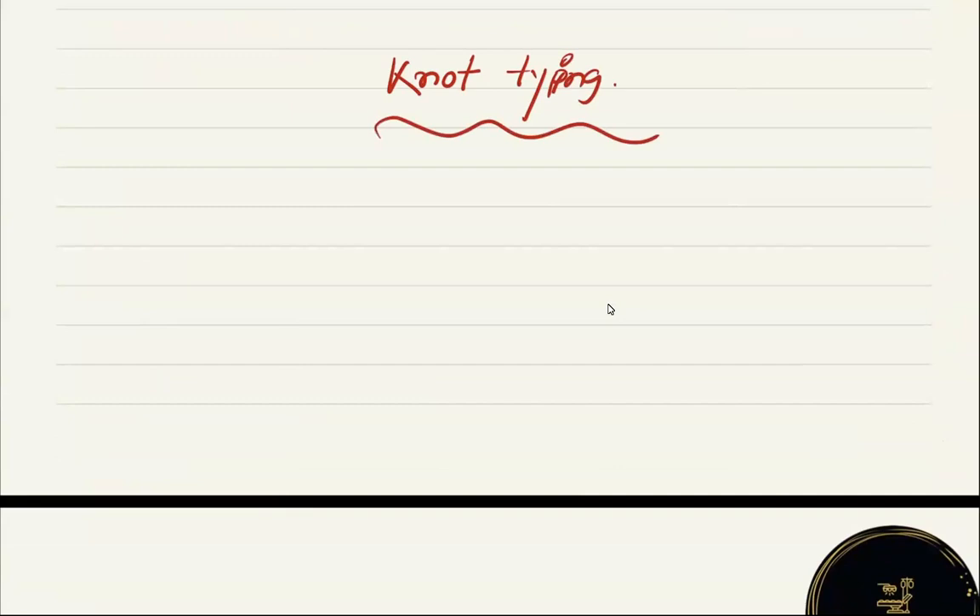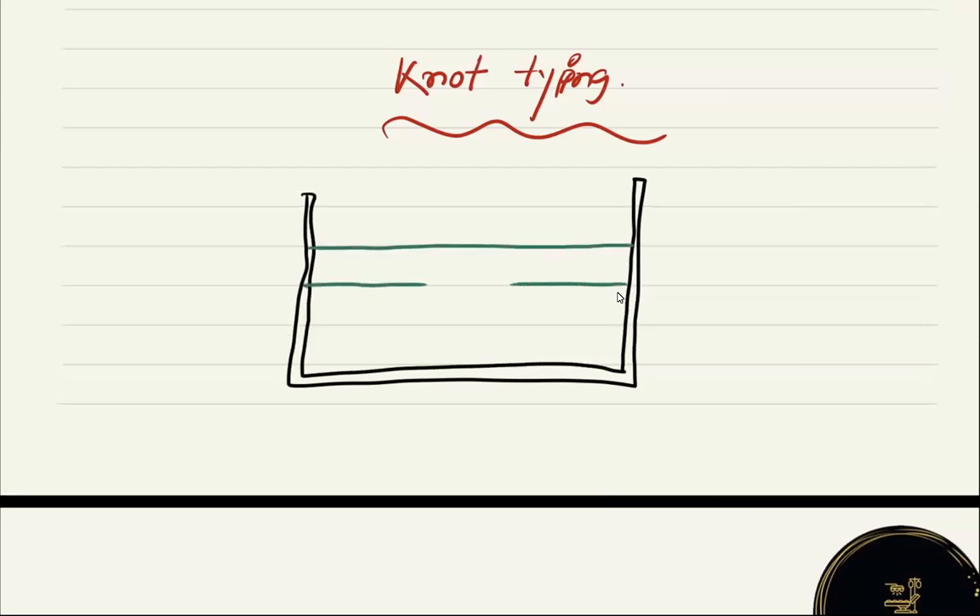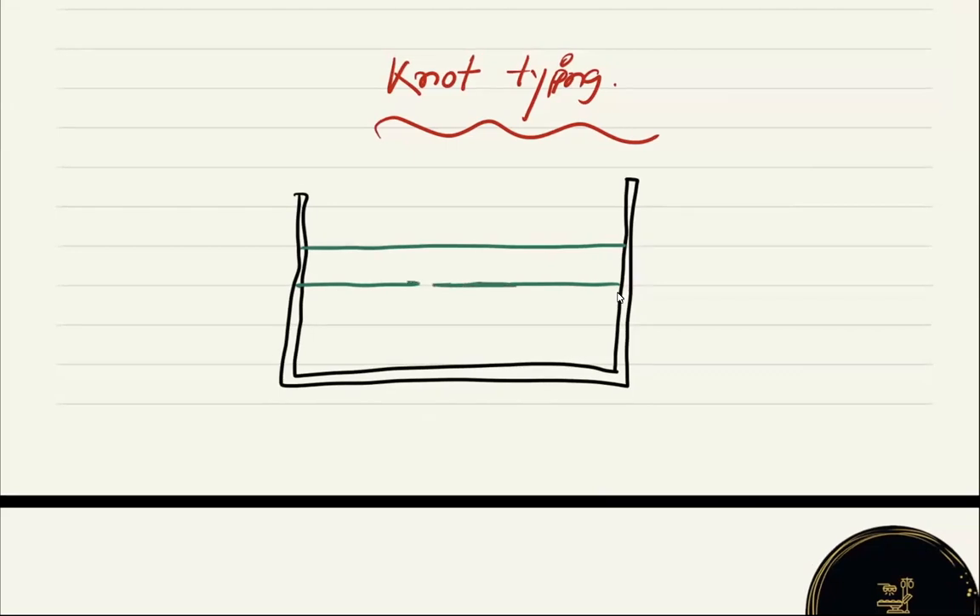Okay, so our first one: suppose there will be some make it — there will be two rubber bands just like this, and you need to tie or approximate these two rubber bands together by using a non-absorbable multi-filament suture — that is braided suture — that is the most suitable one.